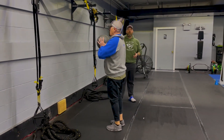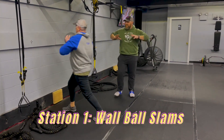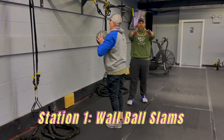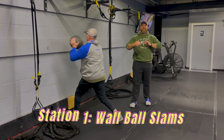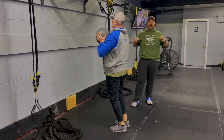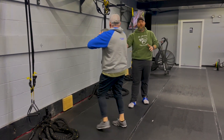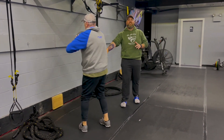So station number one, we're going to start with our wall ball slams. You're going to grab that slam ball, holding it to your chest. You're going to step into it, get a full extension with a slight bend in those elbows at the end. Think about knocking that wall over, stepping into it, using all that weight to slam that ball against the wall as hard as you can. Try switching that leg up each set as well.